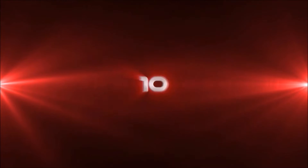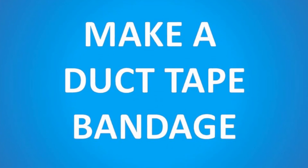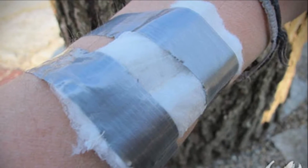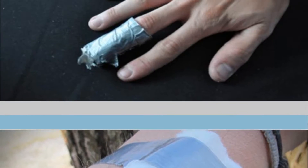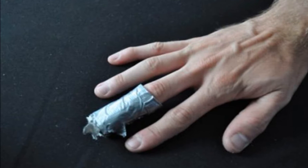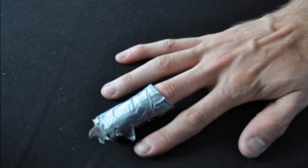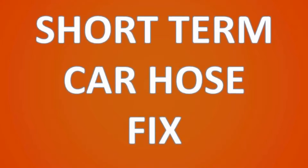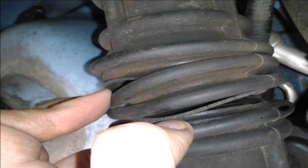Number ten: make a duct tape bandage. If you've just cut yourself, here's how to make a makeshift bandage. Fold tissue paper or paper towel to cover the wound and cover this with duct tape. It may not be attractive, but it works.